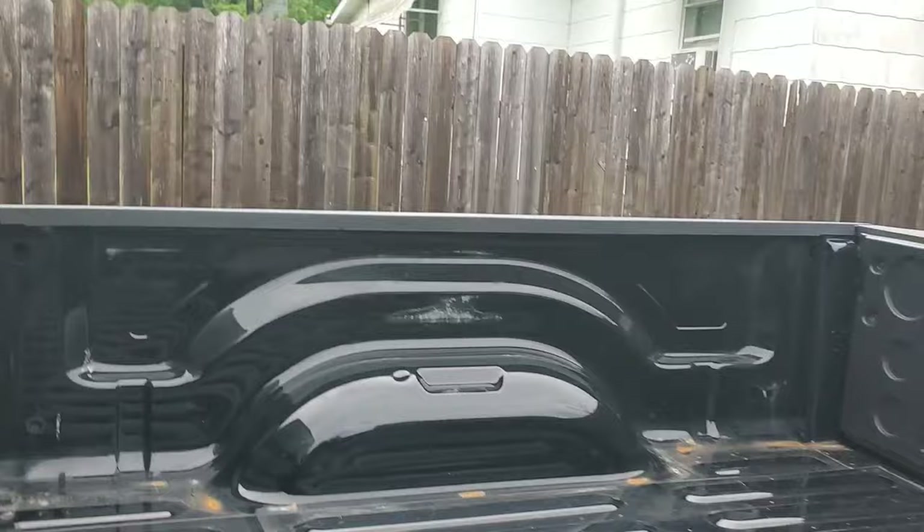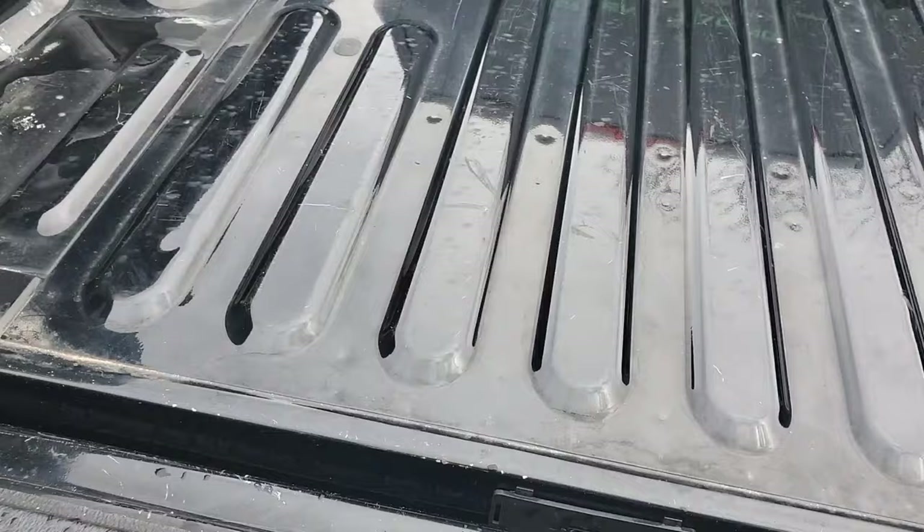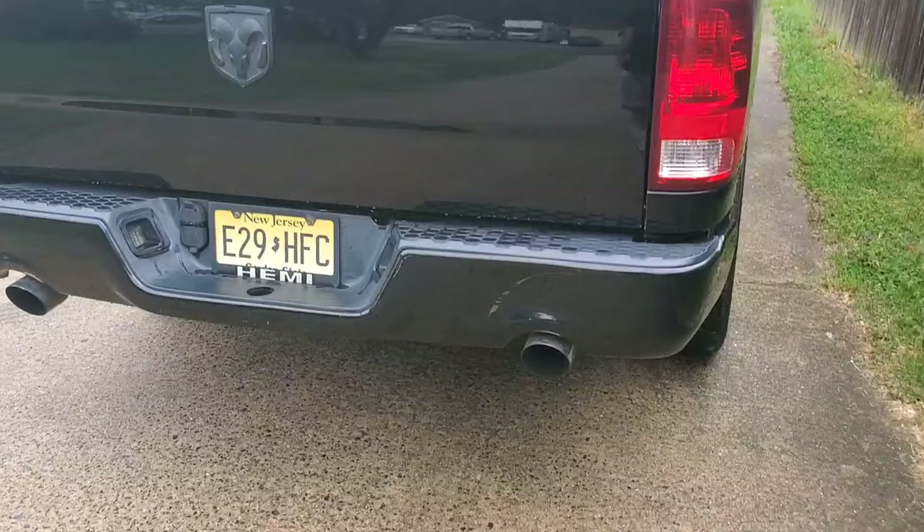I also had a bed liner and a heavy mat in here — I take that out. Tailgate: take it off, very easy and very simple. You lift up, pull out the drag here, pull out this end, lift up and pull out this end, undo the clip, and undo the electric connector. And if anyone knows how to change a tire, lower that spare tire down and take it off — that's another 65 pounds.